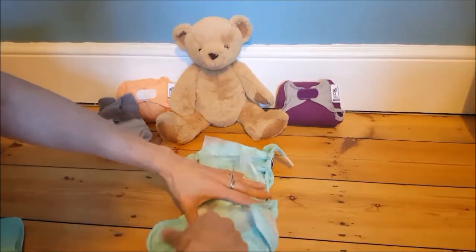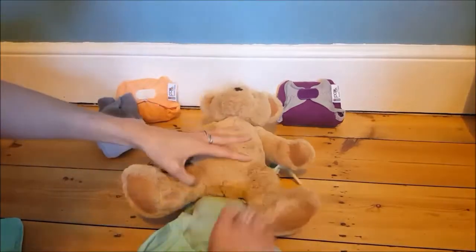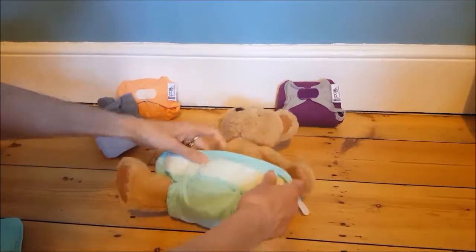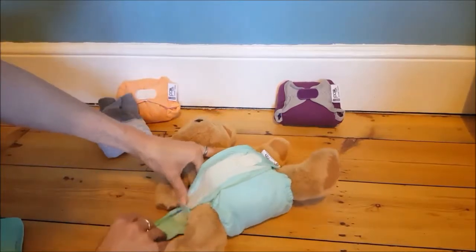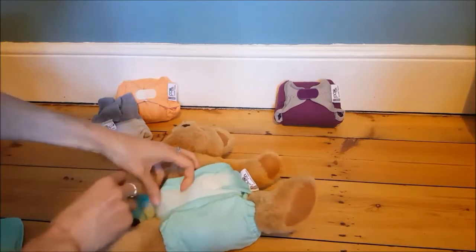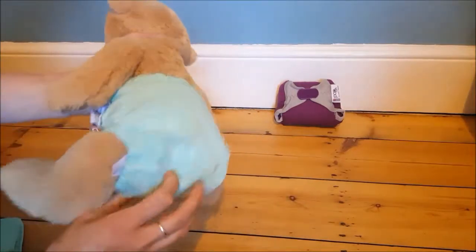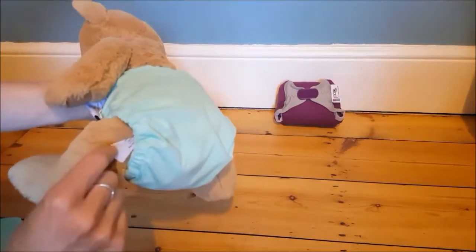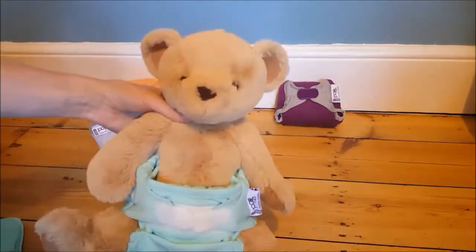When we're ready to change our bear, we open it all out like this. Bear goes on, the front panel comes over, I pop these in so I know it's the right size for my bear, and I close the tabs around the tummy. These are handy in that I can put them all the way over if I need to when I've got a teeny tiny bear. I want to check that none of the inner is visible from under the legs and none is visible at the back - and there, my nappy is changed.